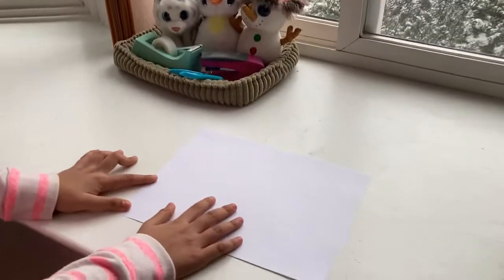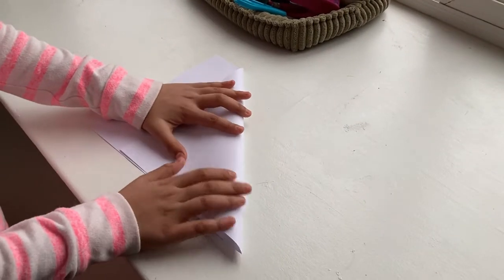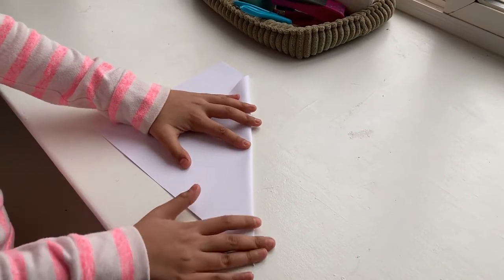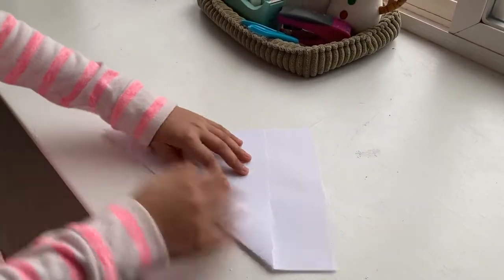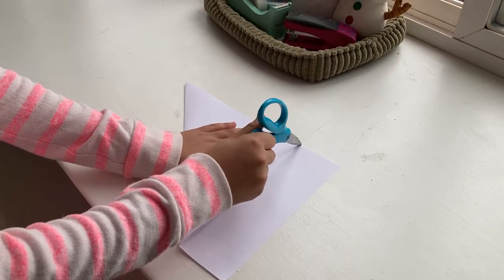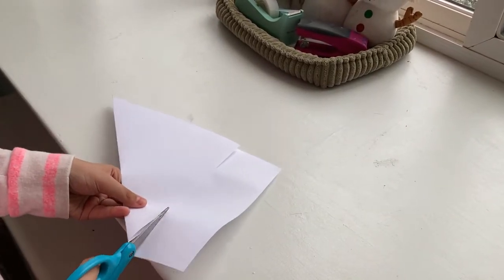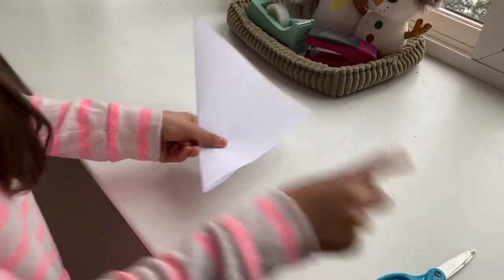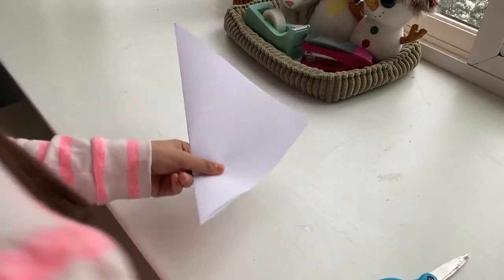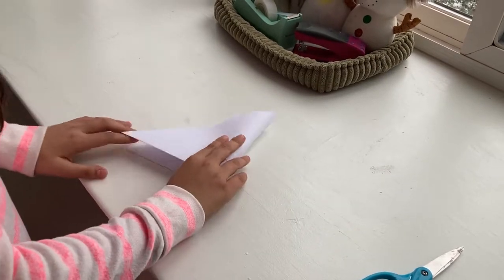I'm gonna show you how to make one branch of a snowflake. Start with your paper and fold a triangle bit down just like that. Next, take your scissors and cut on that line, so what you're left with is a giant, enormous triangle.